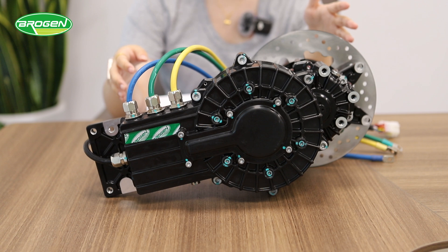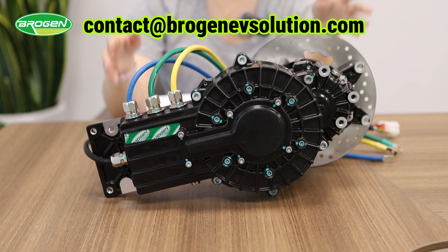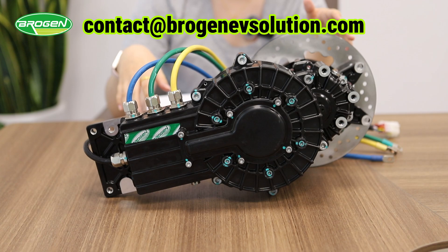If you or your company need an electric motor for your project or other EV solutions, feel free to contact us at contact@BroganEVSolution.com. Don't forget to subscribe to our channel as we are going to update more videos on our EV solutions.